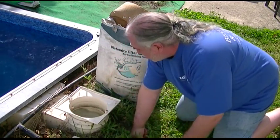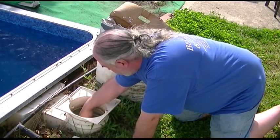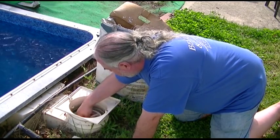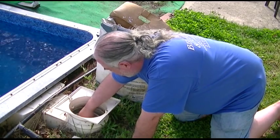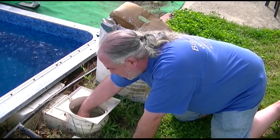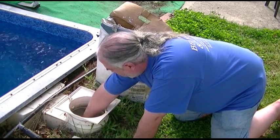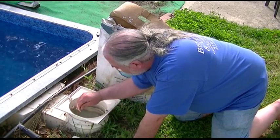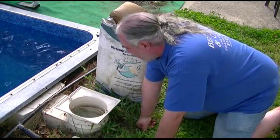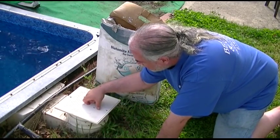Once you get the DE in, you want to leave your filter running. How much you need to filter will depend on your pool and bathing habits. Generally, the DE can stay in until the filter pressure reaches a point where it's too high. On this one, too high could be anywhere from 25 to almost 30 PSI. At almost 30, I get almost no water flow. So we're pretty much done with the skimmers now — I can close that up.